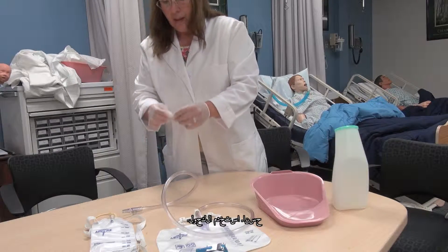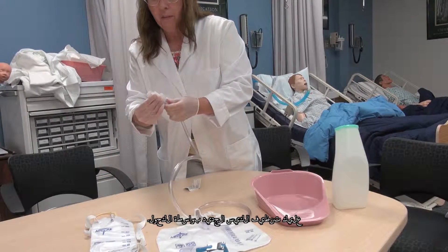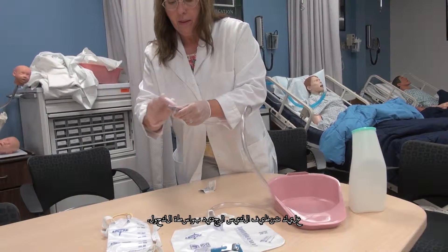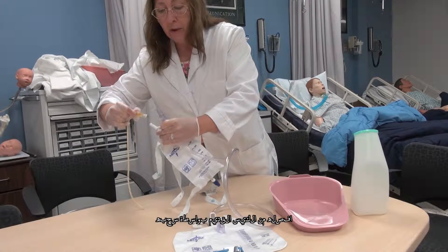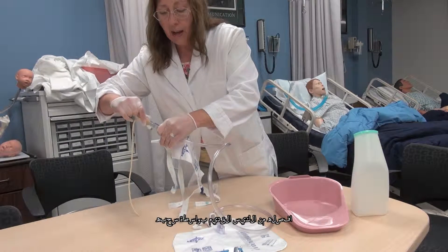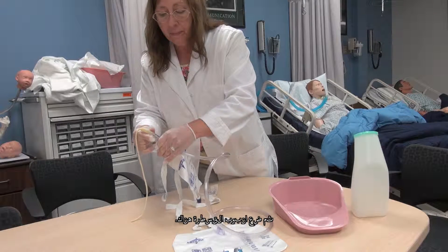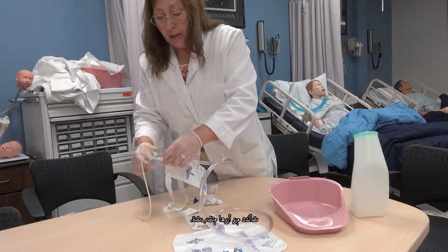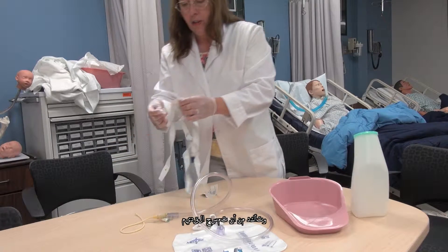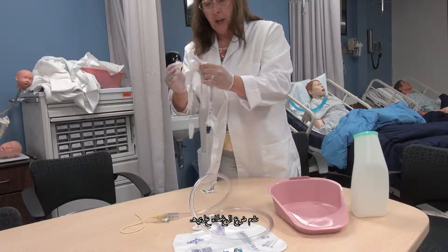Use alcohol. You want to clean the new bag with the alcohol, separate from the old bag by pulling it off, and then you just place that catheter onto there. Make sure it's secure, and make sure that you wipe off the old one and put the cover on.